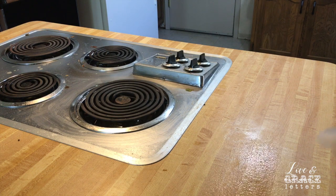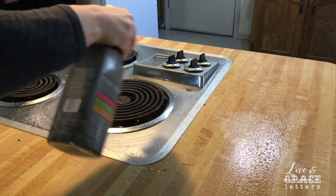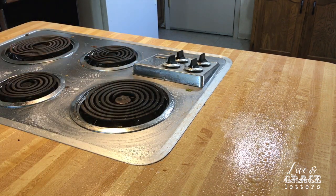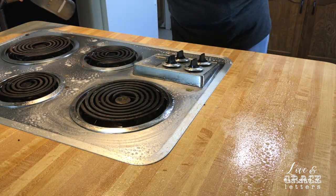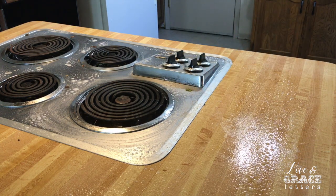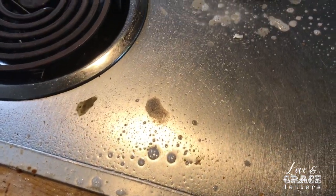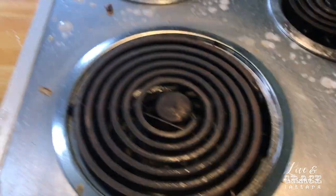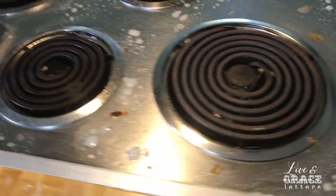I don't know if you guys are the cooks in your home, but my husband cooks and I love it when he does. You don't have to let it sit for a long time because it works really well. I had cleaned the kitchen — this stove top, I have to clean it every night or it just looks horrible. I just didn't do it last night because I was working on homework until really late.